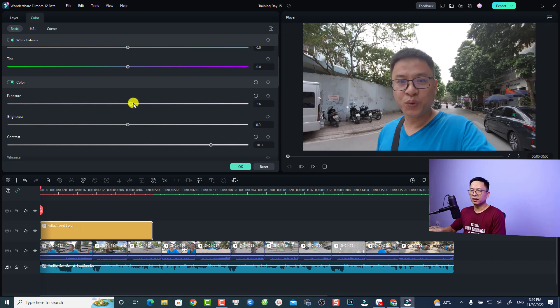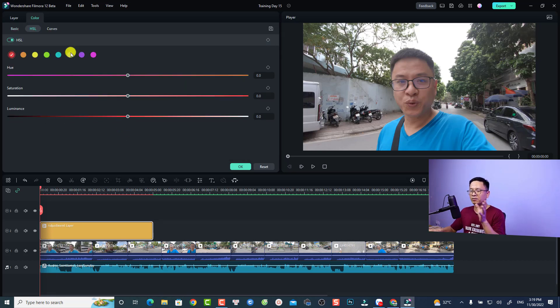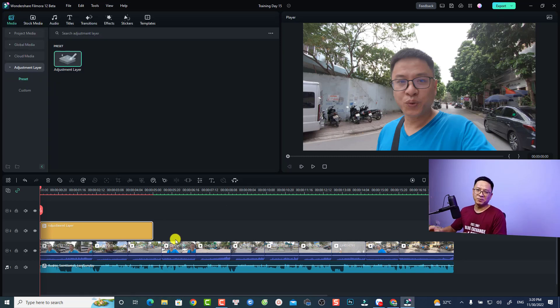My video looks a little bit underexposed, so I want to increase the exposure as well. I can just increase it here — looks fine. I can also go to HSL to do some color grading. For example, I'll select green and increase the saturation of the green so it looks more green in my video.